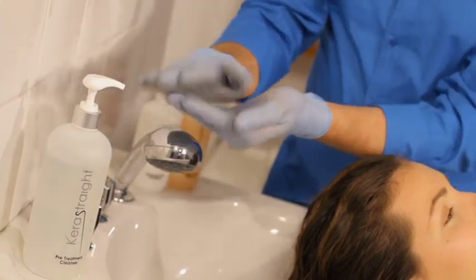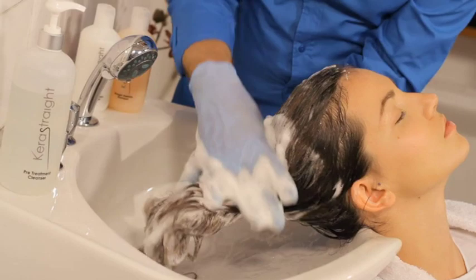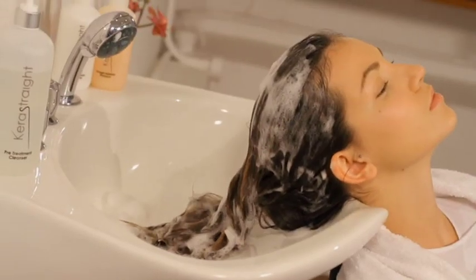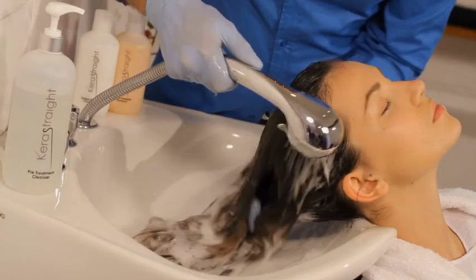The hair is shampooed twice. Care should be taken not to scrub the scalp, and the cleanser is smoothed through before rinsing. On virgin, very curly and strong resistant hair, the second shampoo should be left on for ten minutes to open the cuticle further, which will allow better penetration of the treatment.